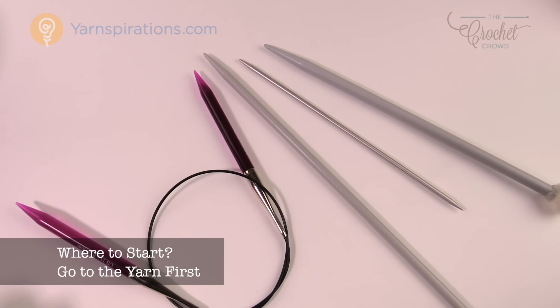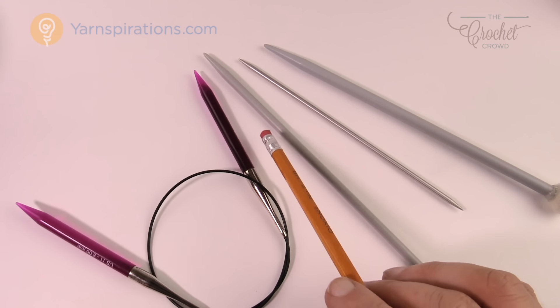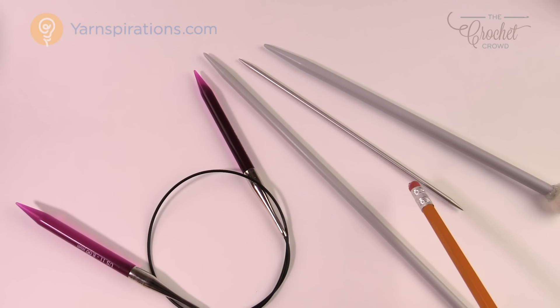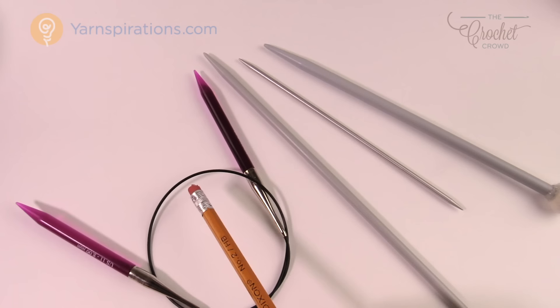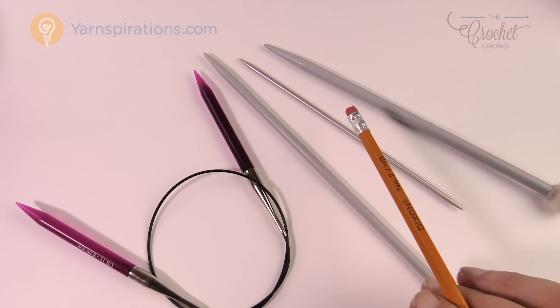I'm pacing back and forth at the pegboard trying to determine what I'm going to use for my knitting experience. I'm looking at circular knitting needles, the regular straight ones I'd normally associate with knitting, and ones that have two points on both sides — I'm really not sure what those are for. There are also different sizes, just like crochet hooks come in many different sizes. I found myself staring, thinking: where am I going to start?